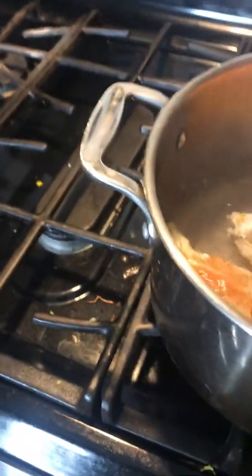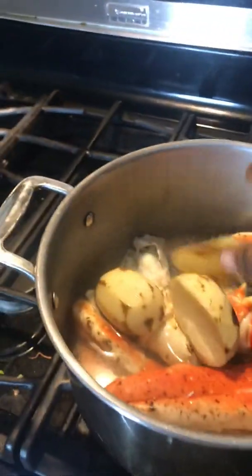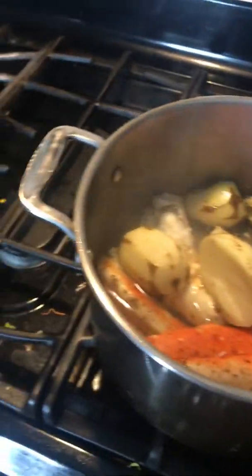Put your crab in there. All your crabby go in there first. Put it in there. Now put your potato in there. Potato.